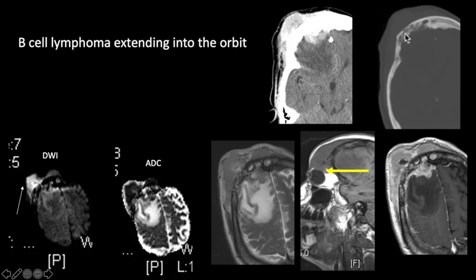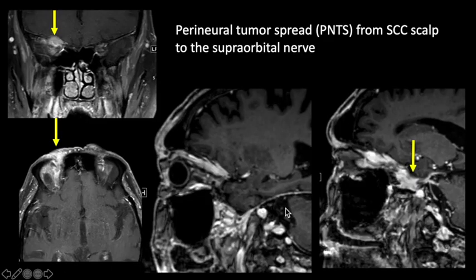This mass presented with permeative destruction of the frontal bone on the right side with an enhancing mass in soft tissue extending intracranially, restricted diffusion, low signal intensity on T2, lobulated infiltrative irregular margins, permeative bone destruction, and extension inferiorly into the superior aspect of the orbit in the extraconal space. We should also look for perineural tumor spread. In this patient there was squamous cell carcinoma in the forehead with perineural extension — thickening and enhancement of the supraorbital nerve with tumor extending to the level of Meckel's cave.